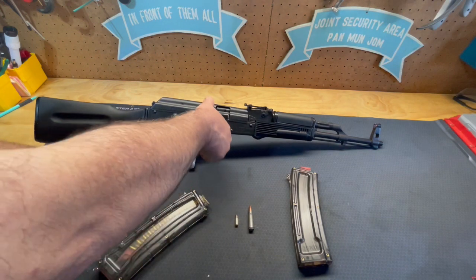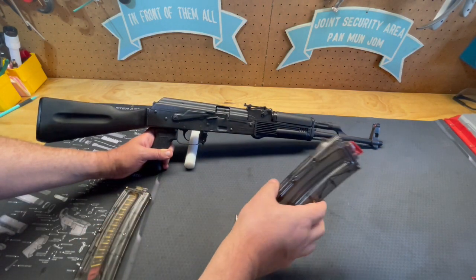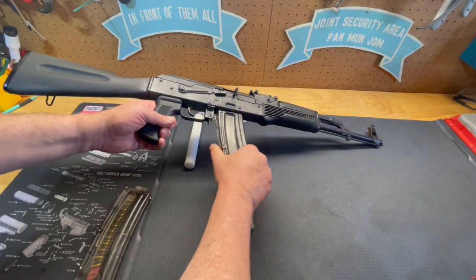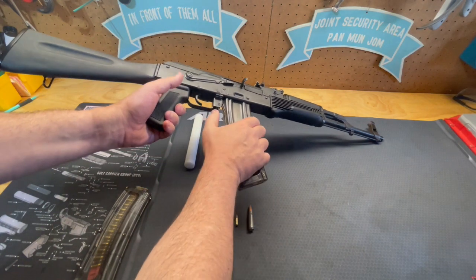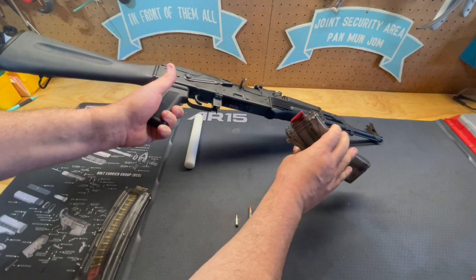To load the firearm, once you put the safety and everything back into place, you'll take your magazine — it's just like your standard AK magazine. Hook it to the front and rock it to the rear. We call it a rock-and-lock magazine, so just take it and lock it right into place. To remove it, you grab your magazine with your thumb, push forward towards the magazine, and rock the magazine out.